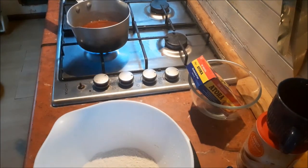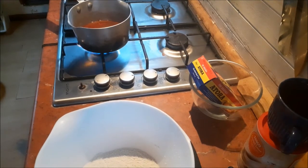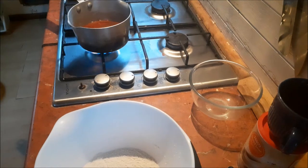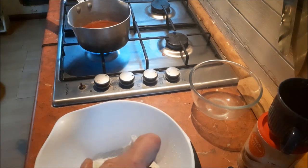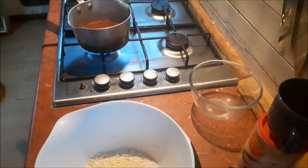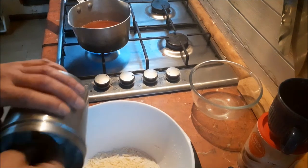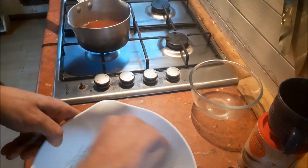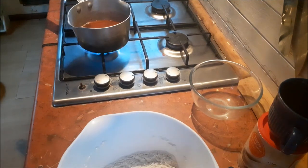I've got eight ounces of self-raising flour and just normal suet — you can get vegetarian or vegan options these days as well. You need two ounces, which is approximately a quarter of this packet — that looks about right. A couple of teaspoons of sugar. I don't want to put too much in because my filling on the stove is going to be very sweet. I'll give this a quick mix, then we just add some milk to bring it all together and quickly roll it out.